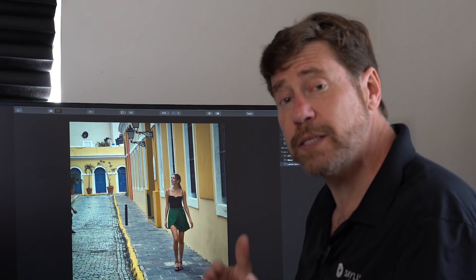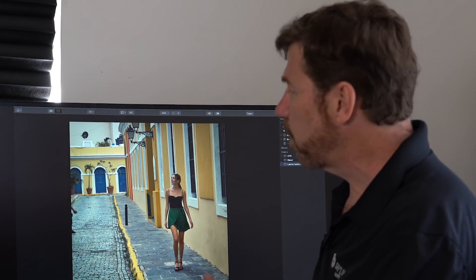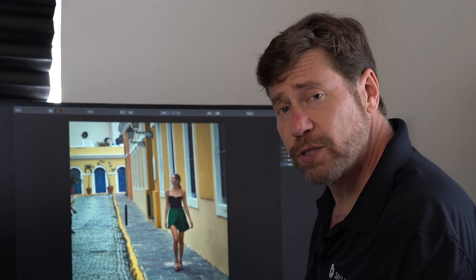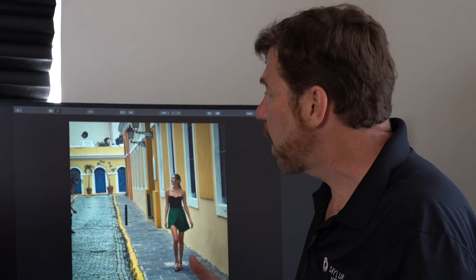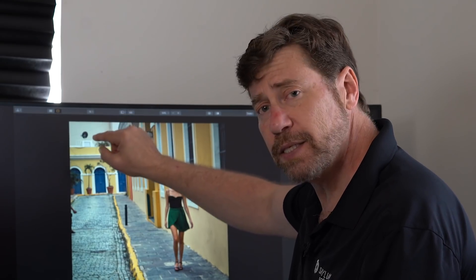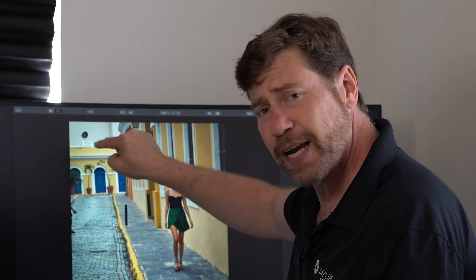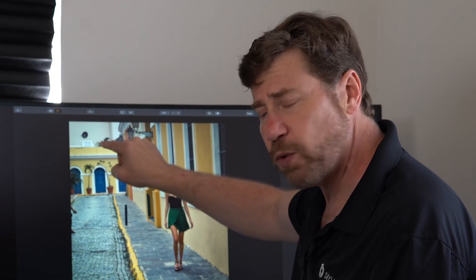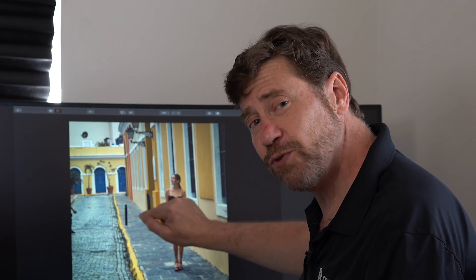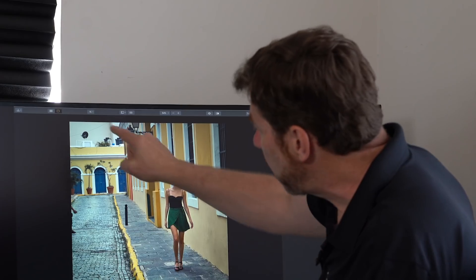There is a difference between those two tools and sometimes one works better for one type of problem and the other for different types. The first thing I want to do is remove the satellite dish and these wires. The Erase tool will work really well for that because it looks for the pixels around what I'm erasing and replaces them with adjacent pixels. This is not a complex area — it's pretty much a white wall. If I went down to the sidewalk, there's a definite pattern, and the Erase tool would be more problematic there. So let's jump into the Erase tool and remove these objects.